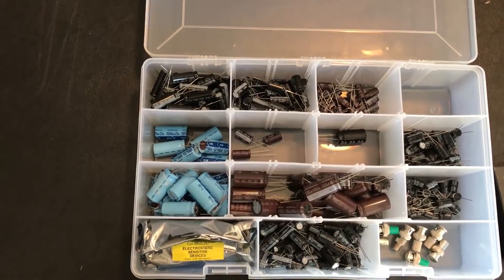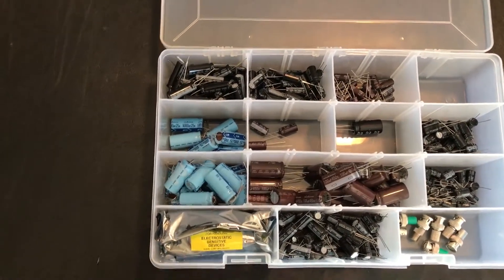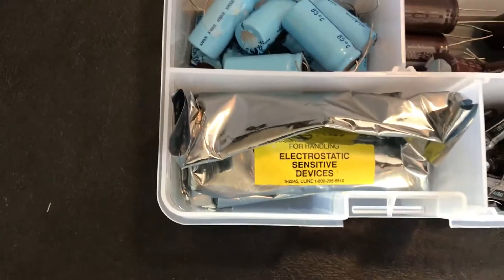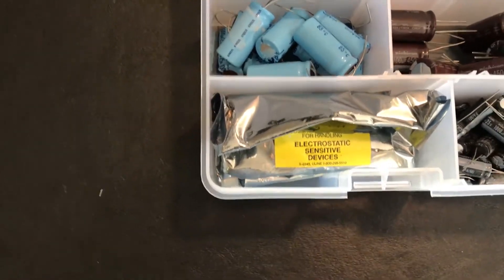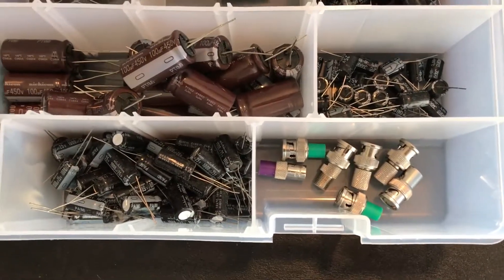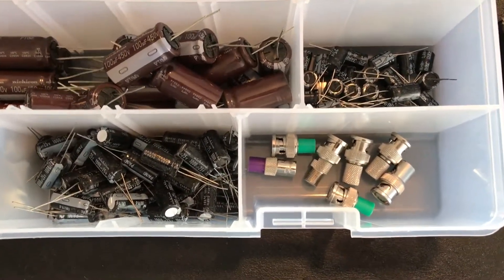There were also some transistors and other semiconductor stuff that's down in that bin until I get it sorted into my semiconductor bins, plus a 50 and a 75 ohm terminator, which are always useful.